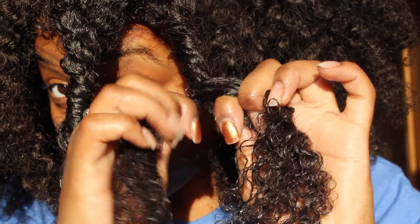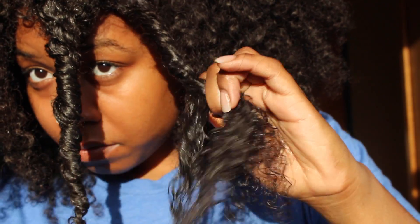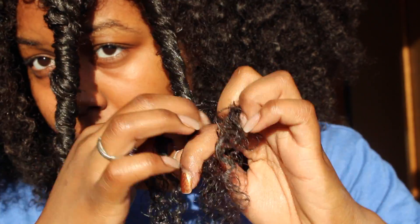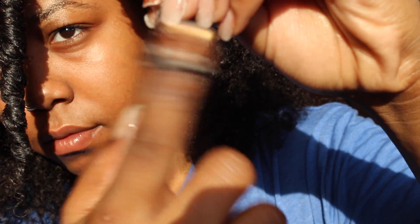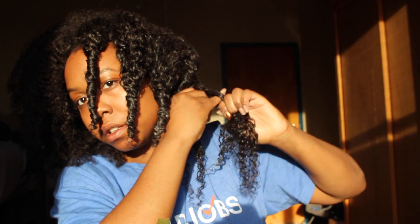If the hair begins to dry up, don't be afraid to dampen it more with water — that will only make for a tighter curl. Once you get to the bottom, coil the hair with your fingers just like so.